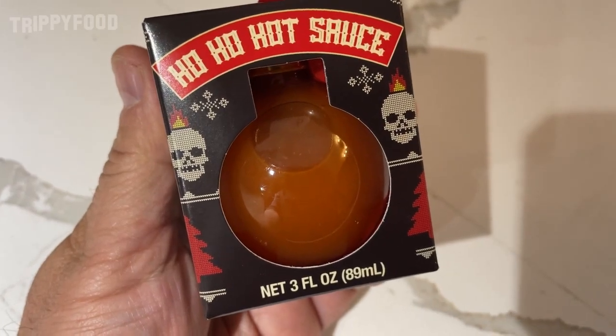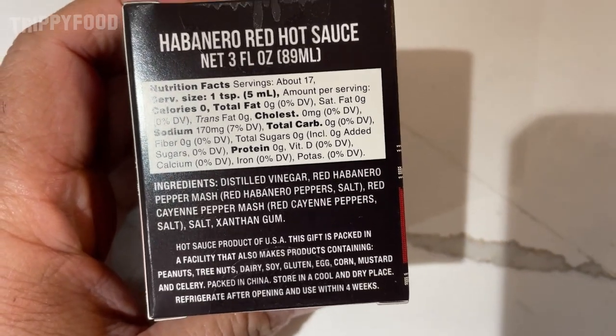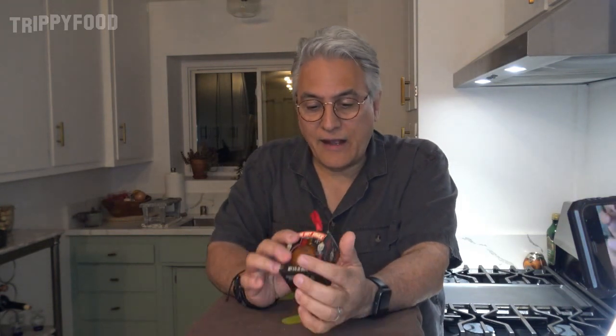It's called Ho Ho Hot Sauce. Hot sauce, product of USA. It doesn't say who makes it — distributed by MSRF. I think they were a soul band from the 1970s in Schiller Park, Illinois. And this is habanero red hot sauce, but it comes in a little ornament.